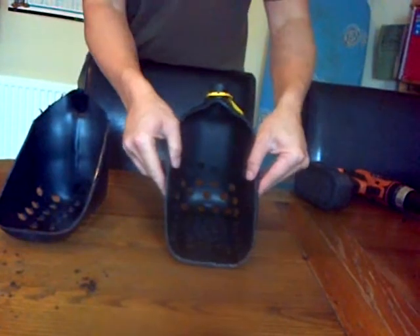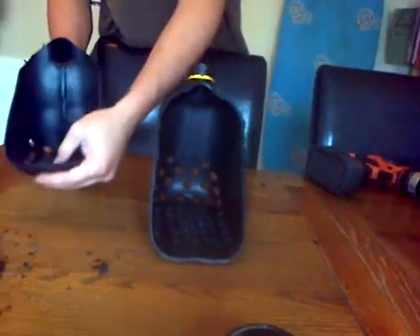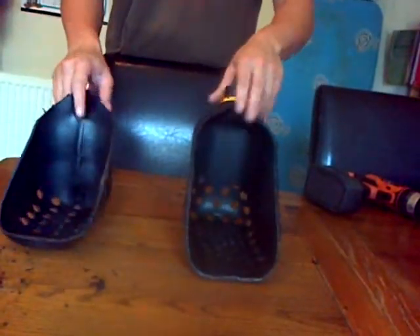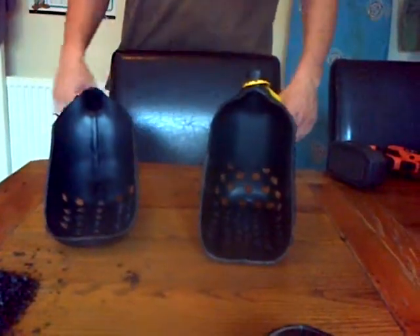The plastic is extremely thick, doesn't bend at all — really strong. And basically for the beach, scooping up sand, the material is thick enough, strong enough. That's all you need to do and save yourself some money.